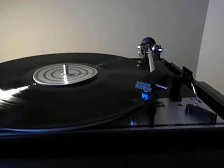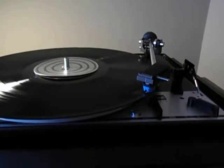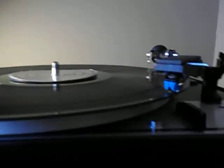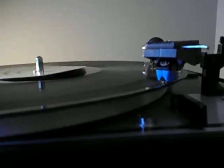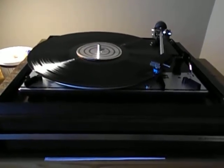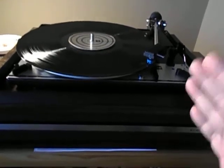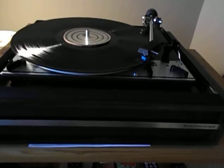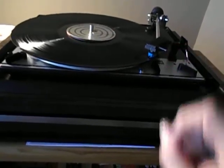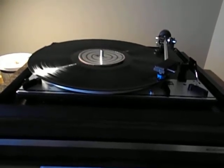It had the original Shure cartridge on it. The needle was in bad shape, so I put an Audio-Technica VM95C, which is a perfect match for these — just a perfect match. It's conical, which is fine, but it matches the geometry of the arm. Fits perfectly into the head shell, the bolts fit properly. What's critical on these is the height, and it's exactly like the Shure — the same height. Same half-inch type of cartridge.